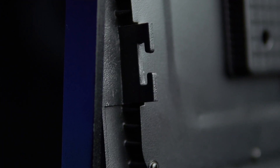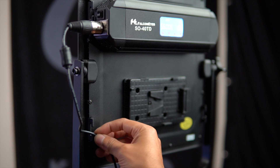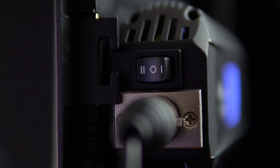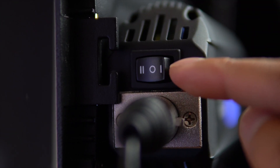One neat feature is the little C-shaped guides on the sides of the light, which help prevent tension on the cords by routing them through so they don't get pulled and damaged. Also, depending on the power source you're using, the small power switch on the side will be in a different position — forward or back — so make sure you know which side is on before a shoot, so you don't think the light is dead or having a technical issue.